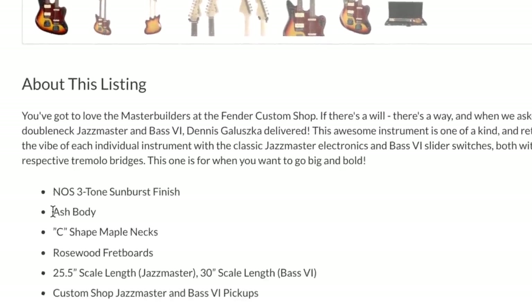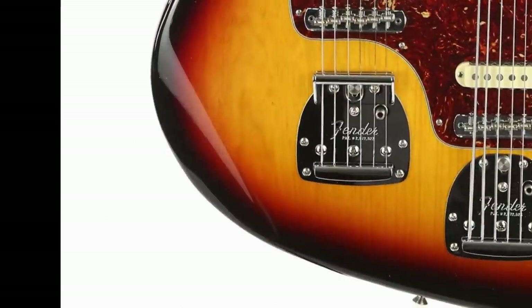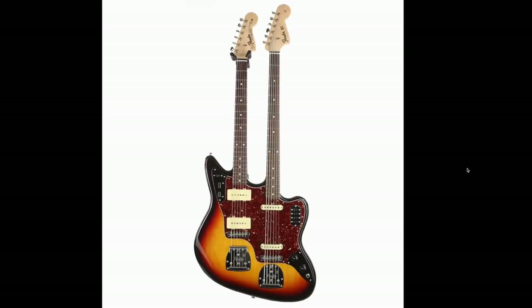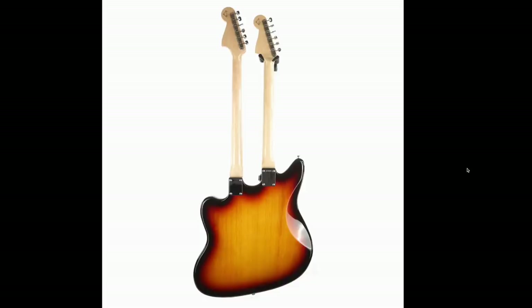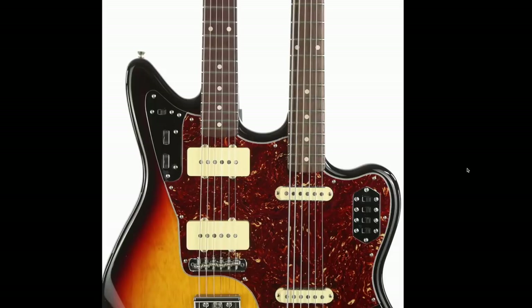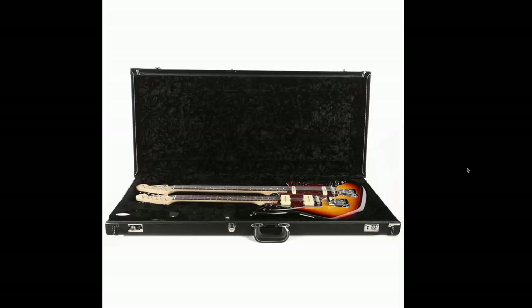As far as our specs, it looks like an ash body — that's nice. The Bass 6 is a 30-inch scale length versus the 25.5 on the other side. 14 pounds, 11 ounces — that's not too bad. Like a really extraordinarily heavy Norland-era Les Paul Custom; sometimes you can find a 13 or 14-pound beast, but most of them are in that 10 to 11-pound range. Putting that into perspective, only a couple more pounds and you're technically having two instruments on you. Okay, that's not so bad.